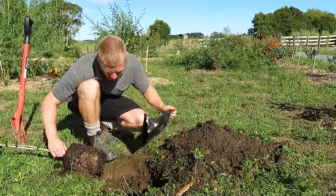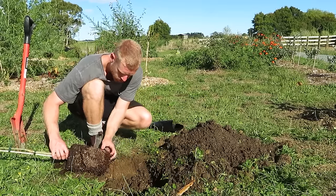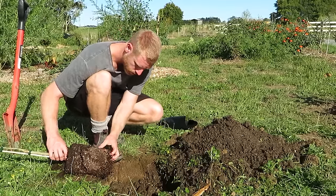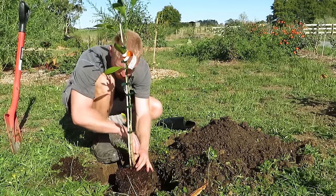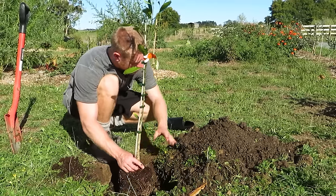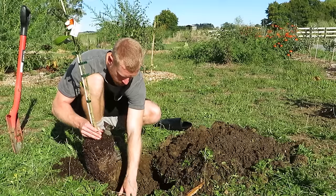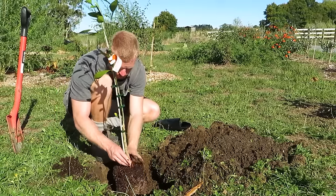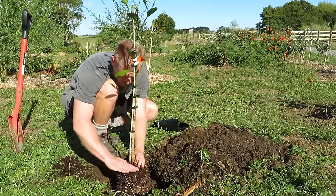When removing the tree from the pot you can see there's a bit of a dry spot, so I haven't quite watered it enough, but it should still be fine. I like to scuff up the sides of the soil and tease the roots out a little bit to help them grow out into the native soil — especially any roots that are circling around the pot. If your tree is really root bound you do need to tease the roots out quite a bit. They should handle it, but just be aware this can cause them to sulk a bit, so ideally it's best to buy trees that aren't root bound in the first place.